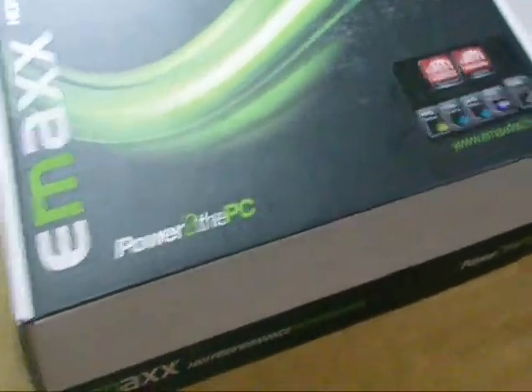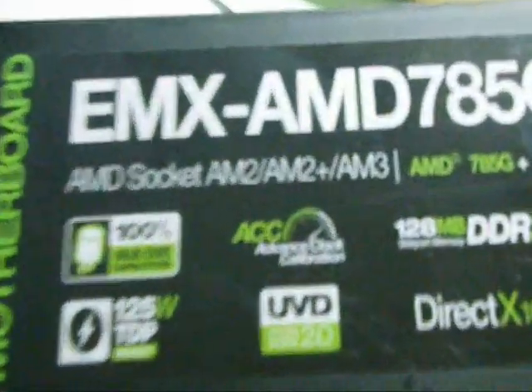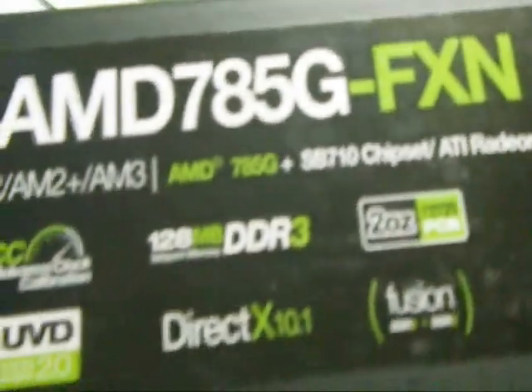This is the EMAX AMD 785G FXN. Okay, today another edition of my video. I'm going to review an EMAX board — EMAX RPC. This is the EMAX AMD 785G FXN.